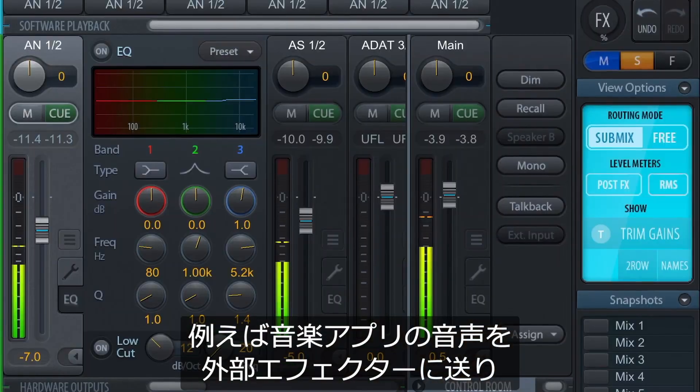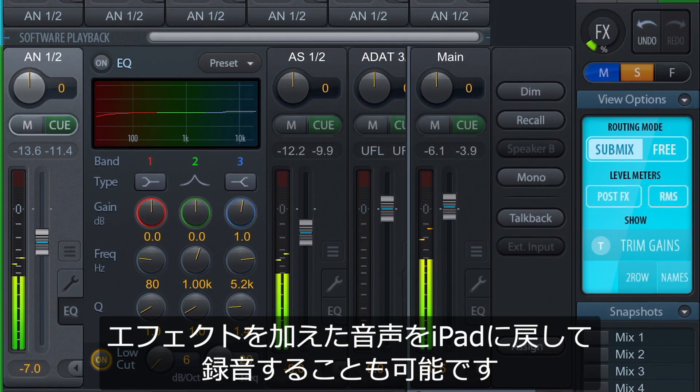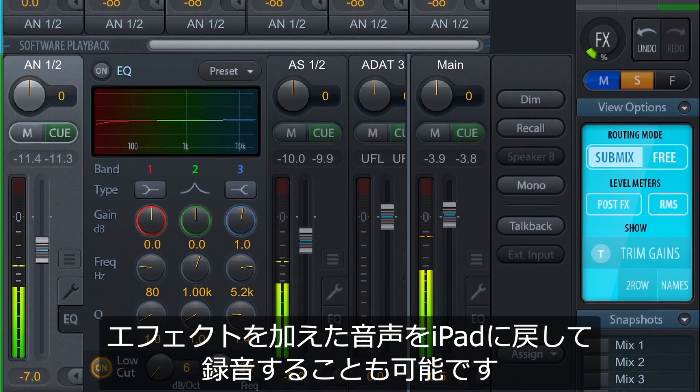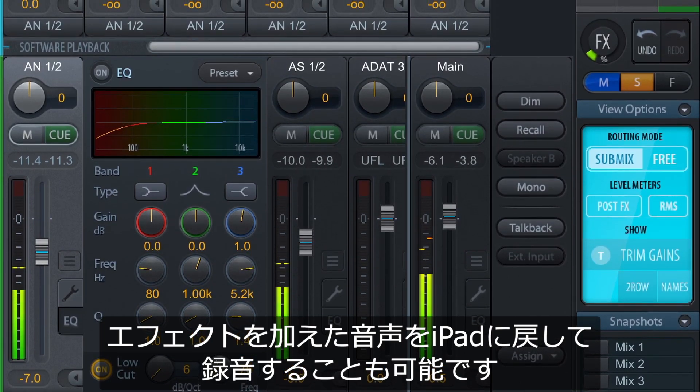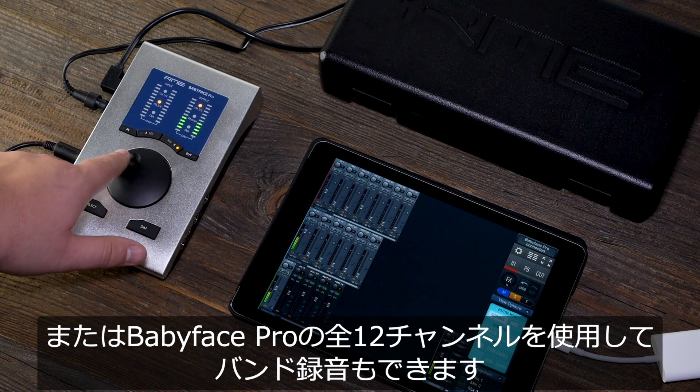You could also, for example, route your virtual instruments to external outboard effects, process them even further and record them back into your iPad. Or you just record whole band setups with all 12 channels the Babyface Pro has to offer.